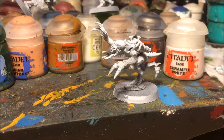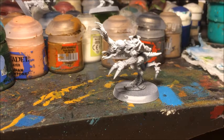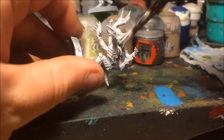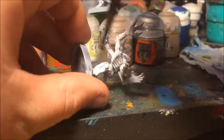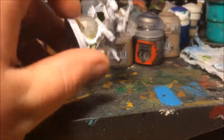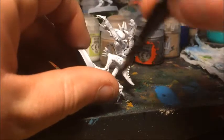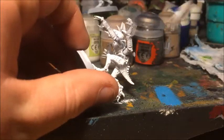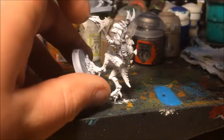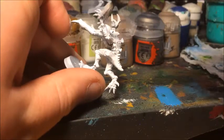I'm just going to go ahead and paint Ceramite White over the whole model, aiming to get really good coverage. At this stage you don't have to be neat — just add a little bit of water to the white and then paint it over everywhere, just to make sure the whole model is completely whited out. This is going to get an all-over ink wash before we do anything else, so I'm just going to go ahead and finish priming this guy, then come back and show you how we're going to do the shading and highlighting.